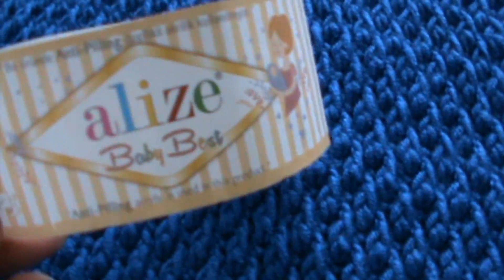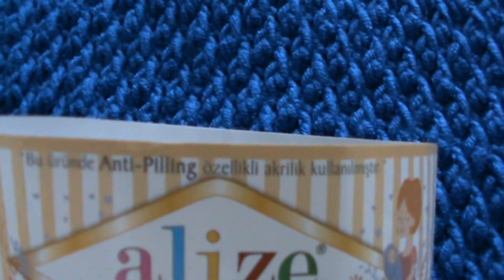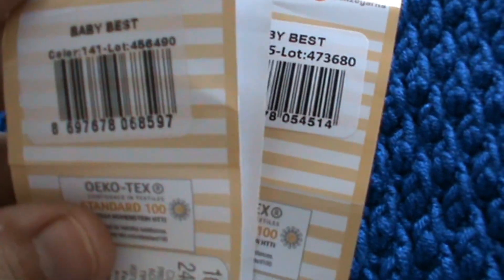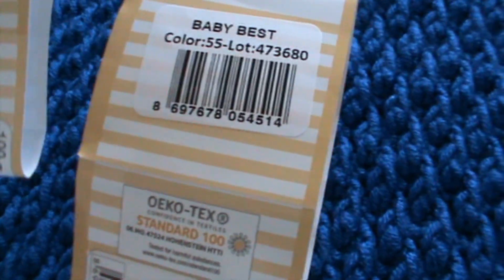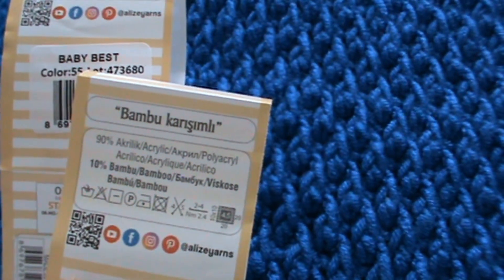Acest proiect este lucrat din firul Alize Baby Best. Este un fir special pentru bebeluși - după cum vedeți, scrie antiscămoșare. Codul culorii alb este 55 și codul culorii albastre este 141. Conține 90% acril și 10% bambuz.